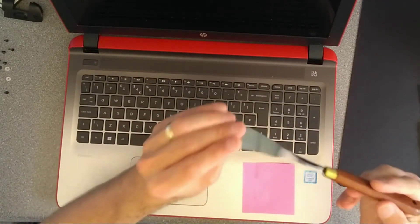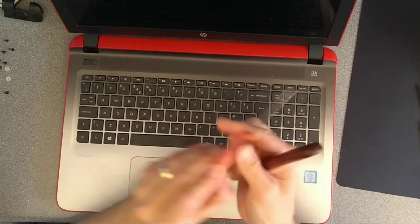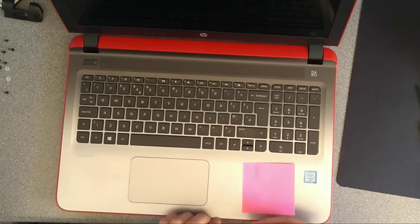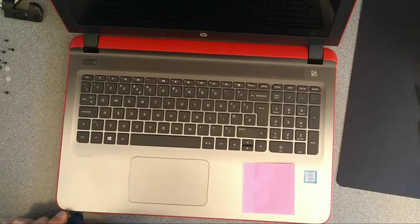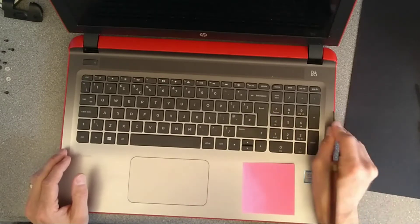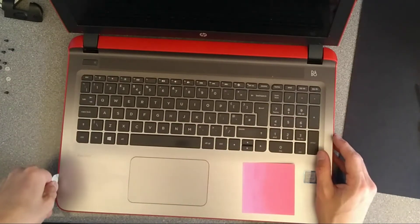Using a spudger — please don't use a screwdriver or something that's thin-bladed, as something like that will cause damage along the edge of the laptop. Use something that's very broad-sided, or a plastic plectrum type thing. I'm just going to go down along the front of the machine and then each of the sides. Now I've un-clipped all that, I need to gently open it up.